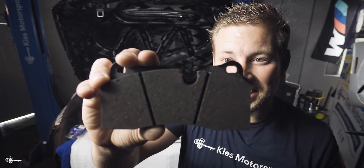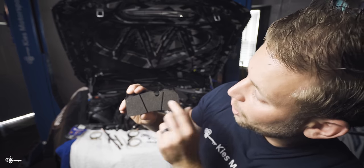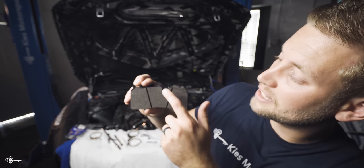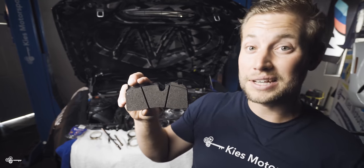We just got the brake pads back, and they look fantastic. We just touched up with a little bit of black paint so they don't rust. All in all, everything looks good. They had to use two different bits — one to get through the compound, and then one to get through the backing.